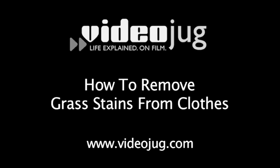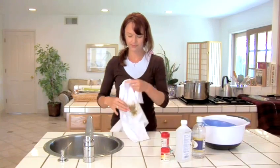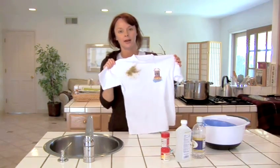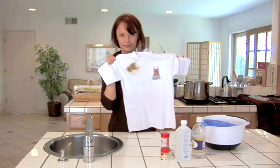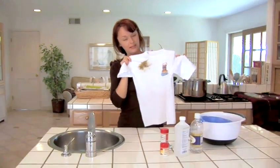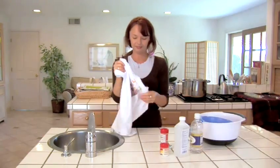How to Remove Grass Stains from Clothes. Hello and welcome to VideoJug. Soccer moms and dads all over the world have one fear in common—grass stains. Fear the soccer game no more because we have a few tips for you to come clean after the game. Let's get started.